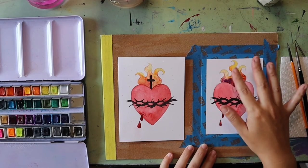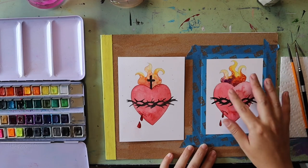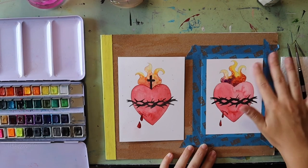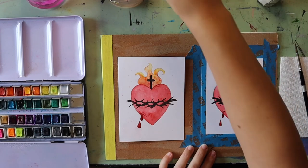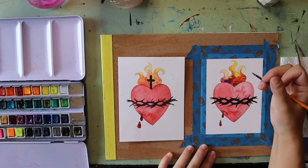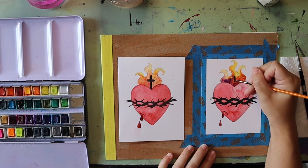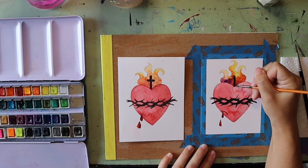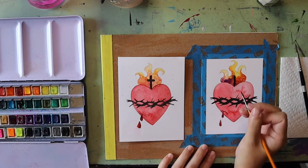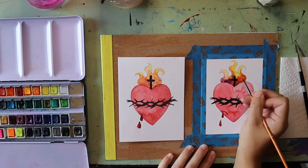Make sure your flames are all dry before adding the cross — I used a blow dryer to speed that up. When dry, wipe away any extra salt still on the painting. Then take a smaller paintbrush and, right in the middle where the heart dips down, use black paint to add one line going straight up and down for the tallest part of the cross, and one line straight across for the shorter part.